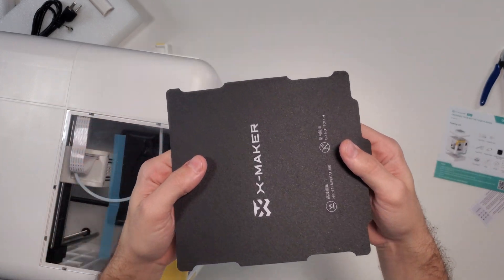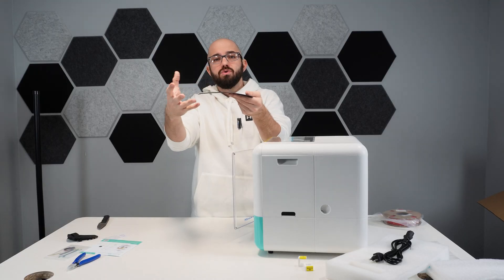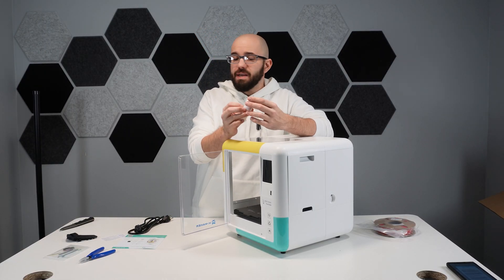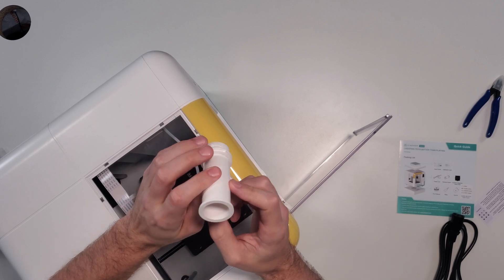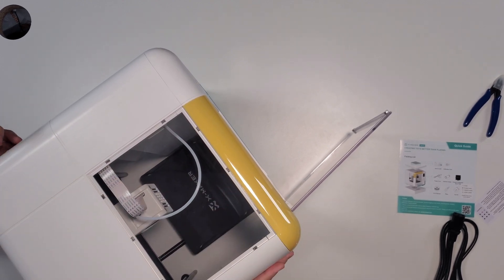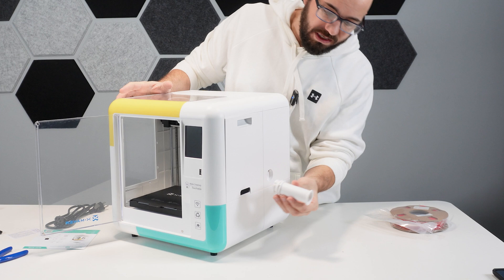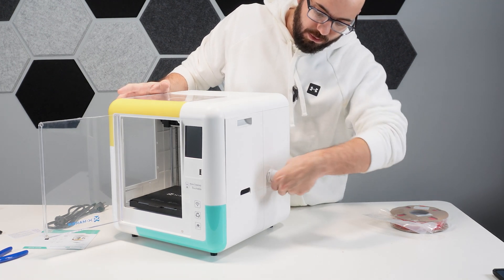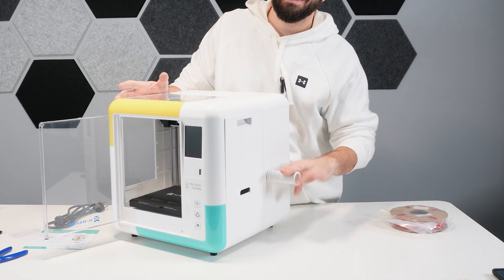Next up in our accessories, you're going to see this little guy — it's called a spool holder. It's a pretty nice attachment to have, and it goes right here on the side. You just take it, find the right spot, and once you get it in, twist it to the right and it's going to lock in. That is where the filament spool is going to go.